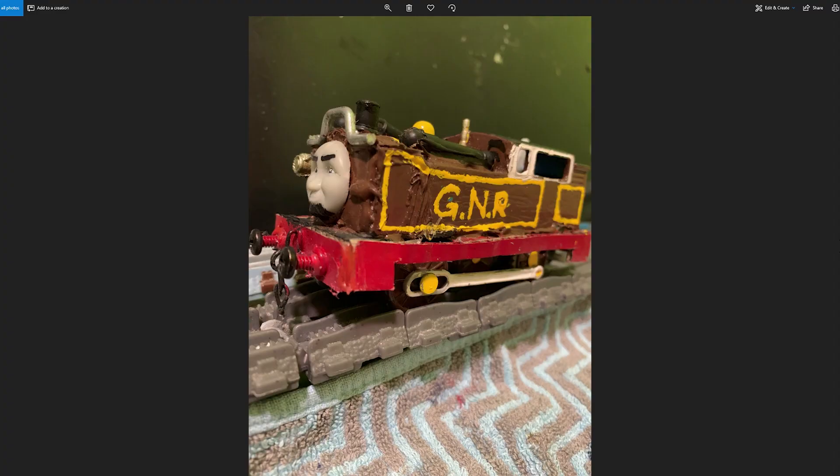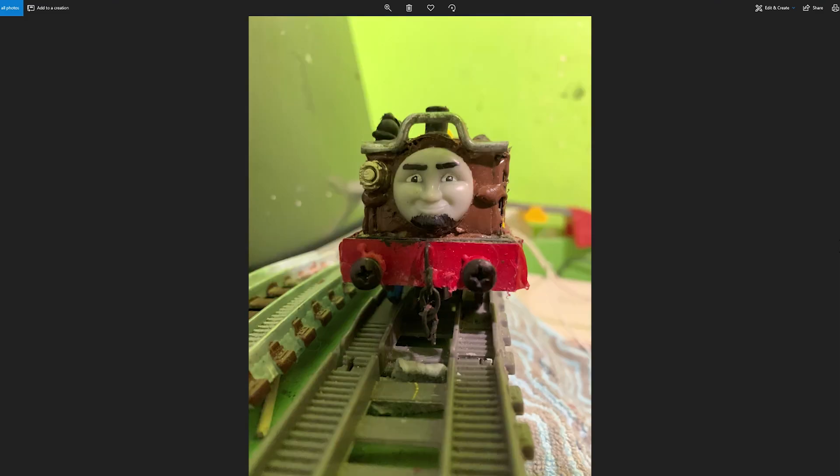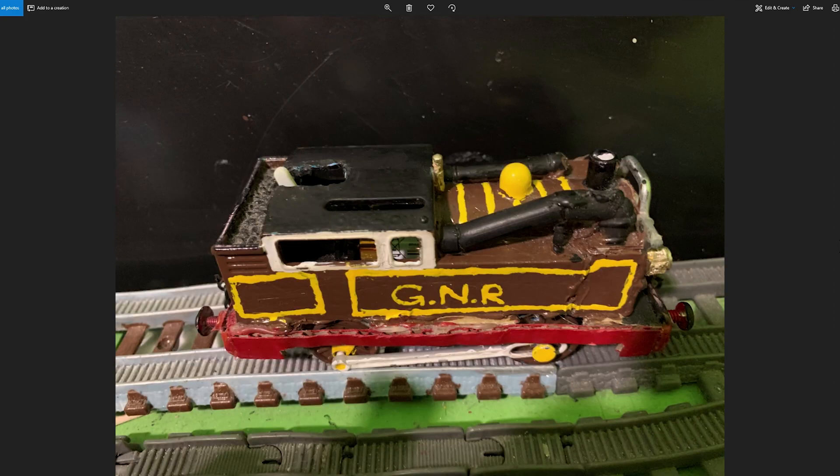This comes from Train Boy 23. I love this so much — I love that he has a goatee. The goatee is my favorite, and I love the eyebrows, the eyes, and the color. He named him Aaron. I like the yellow trim parts — it looks great. Great job.